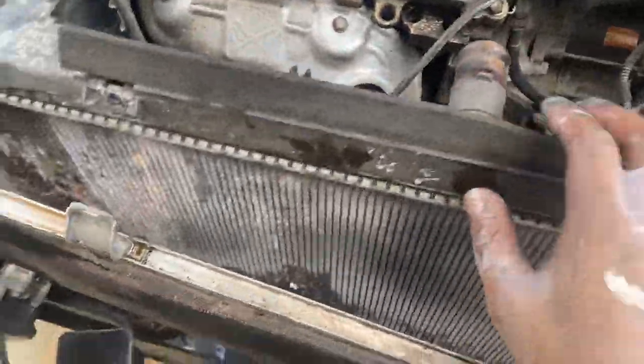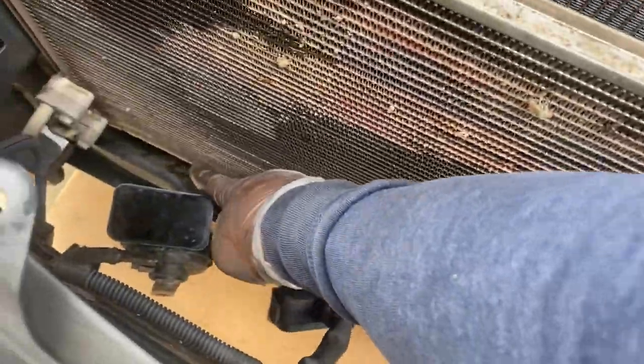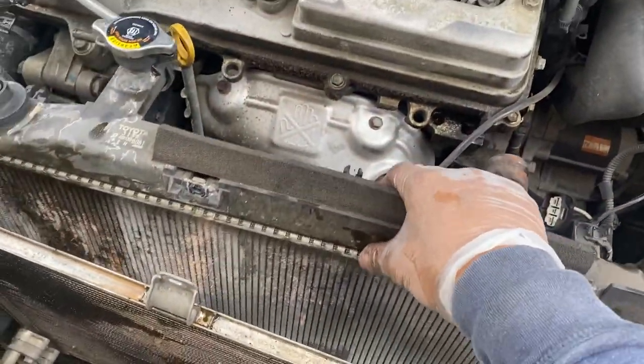The next step is — you see the bottom of the condenser — you got two 10 millimeter there also. Now it's completely disconnected from the radiator.